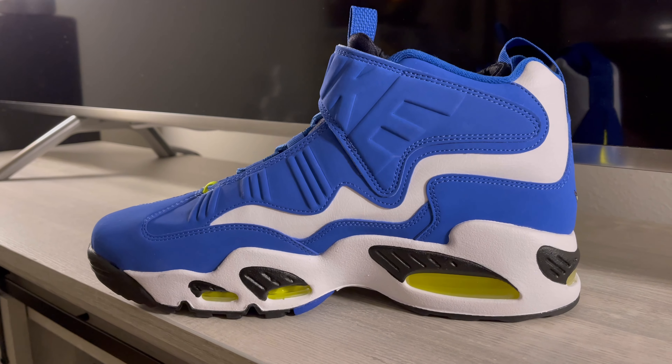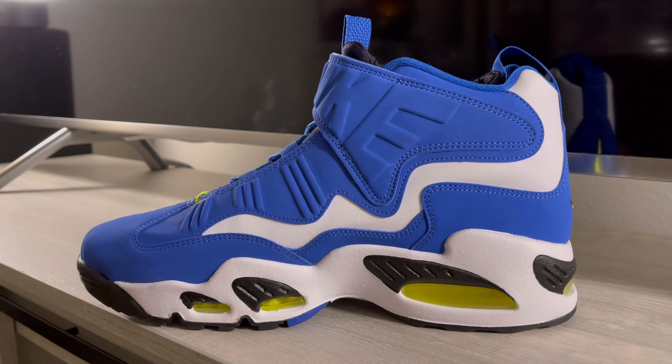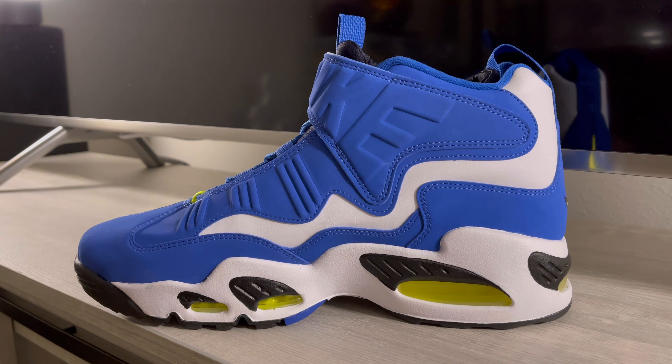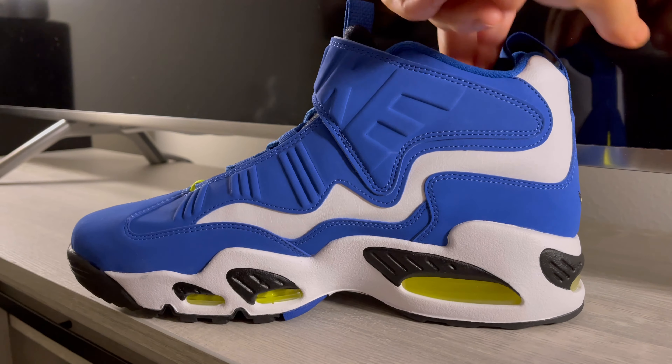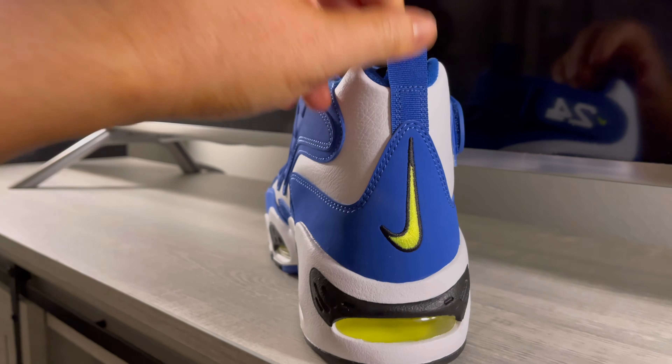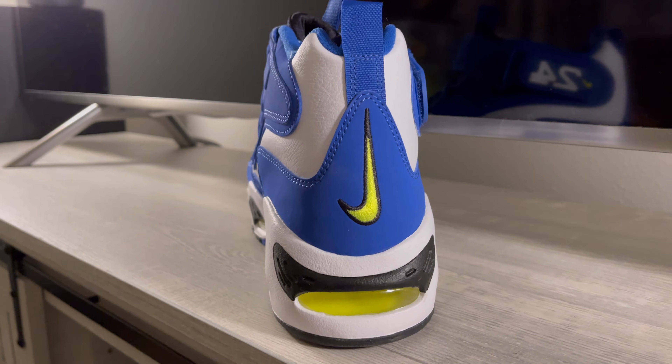This is how they look with the original laces. I do have custom laces right next to me that I'm going to put in, so I wanted to show you what they look like before. It's a phenomenal shoe — I've talked about this one before. This is the best colorway, and I did buy two of them.